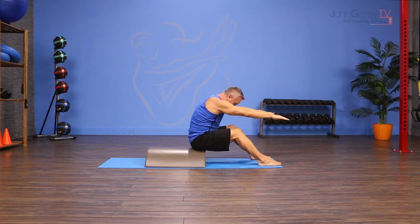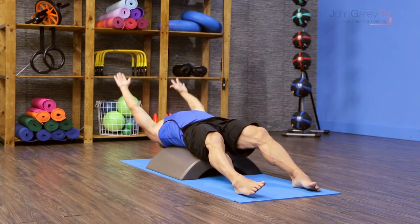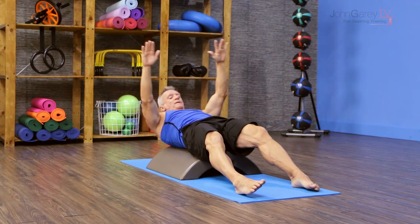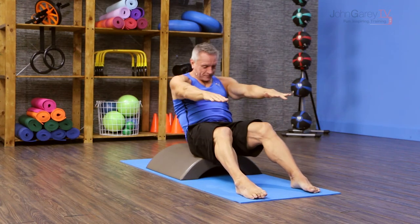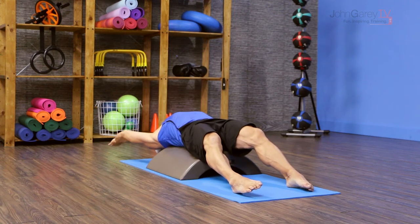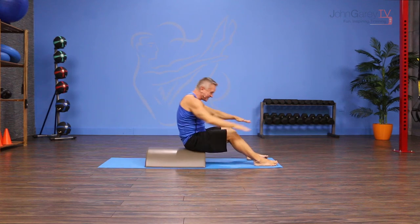I'm going to position myself a little bit further forward here. Roll down, lengthen all the way back over, keep the abs engaged, roll up, exhale over your legs. Inhale to start going down, exhale, reach back. Inhale as the arms reach for the ceiling, and exhale as you flex right over your legs.